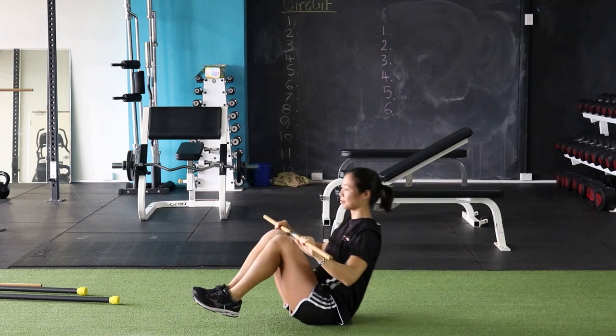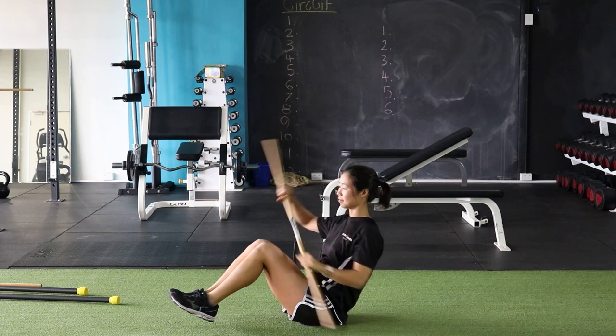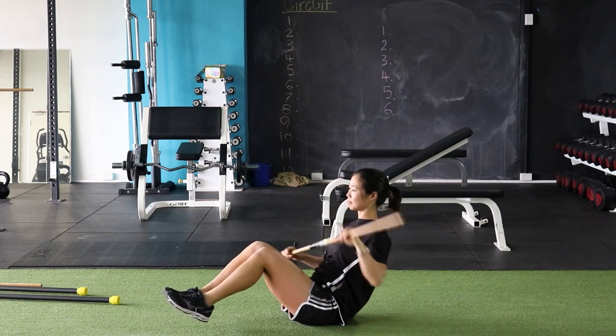Our next exercise we call the paddlers. We're going to hold a zed sit position and just simulate rowing a canoe.